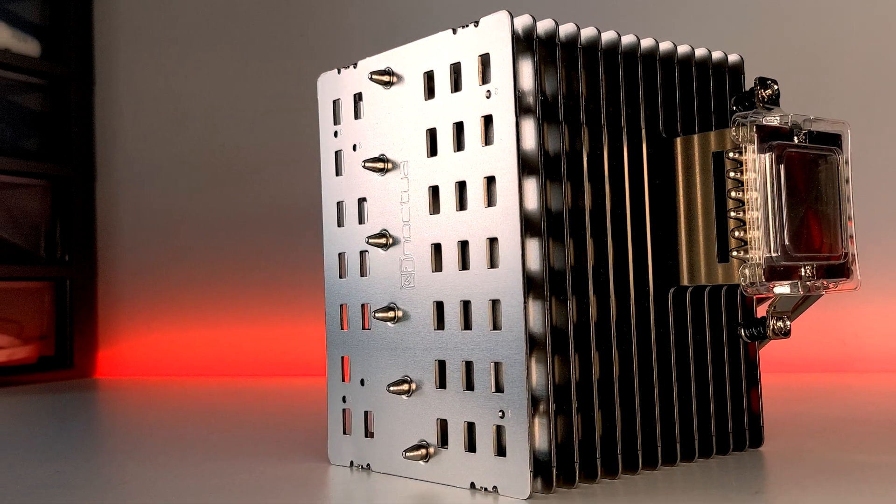That's it for today's video. What are your thoughts on the Noctua NH-P1? Let me know down in the comments below. If you enjoyed this video, please feel free to like and subscribe for more videos coming soon. I'll also be uploading an installation tutorial for how to install the NH-P1 if you're intending on buying one, so make sure you don't miss that when it goes live. Thanks again to Noctua for providing today's test sample, and most importantly, thank you guys for watching.